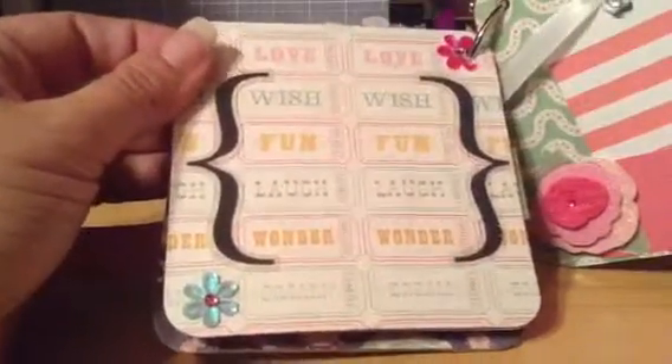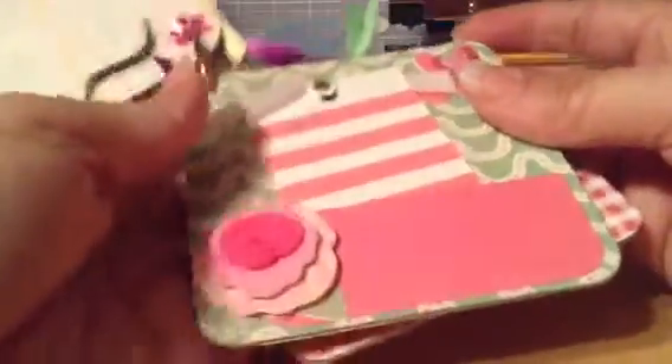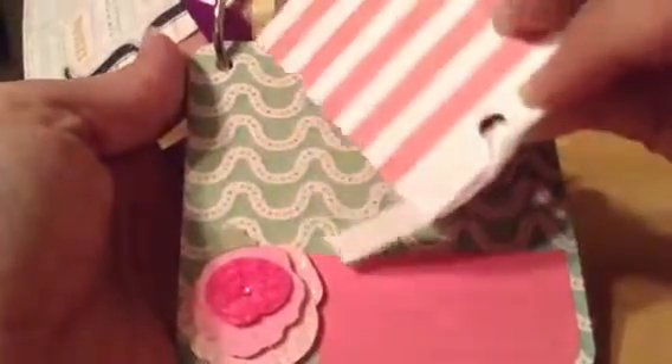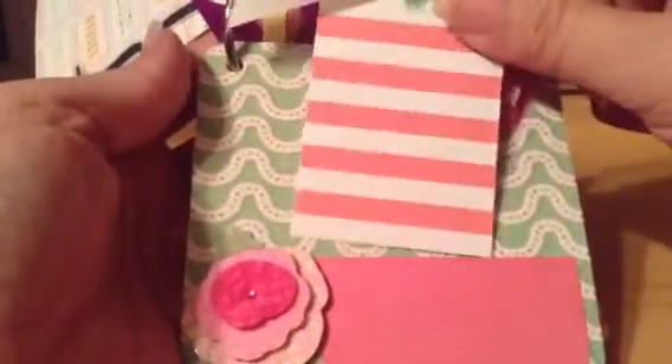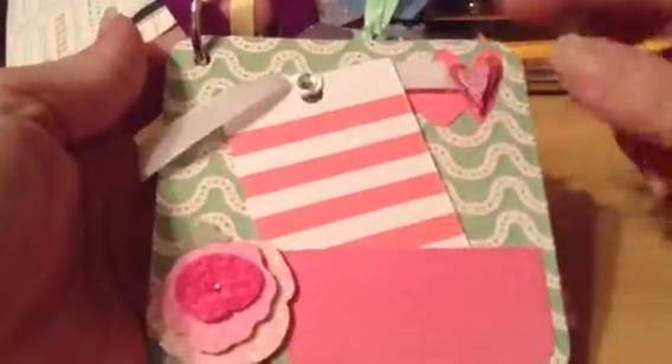Then just a page to put pictures or journaling, and then another page with just a small pocket, a little striped journaling tag, some bling, and some hearts.